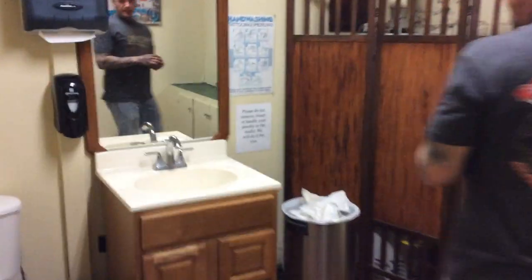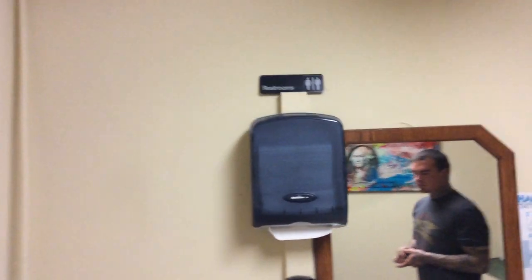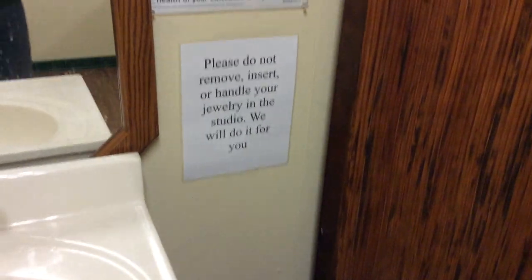It does have a foot handle right here so we don't have to touch the doors. And here is the bathroom — it is motion-activated lighting. Pretty good bathroom: toilet, sink, soap, trash, and paper towels. There's a sign here that says please do not remove your shirt or hang on jewelry — we will do it for you.